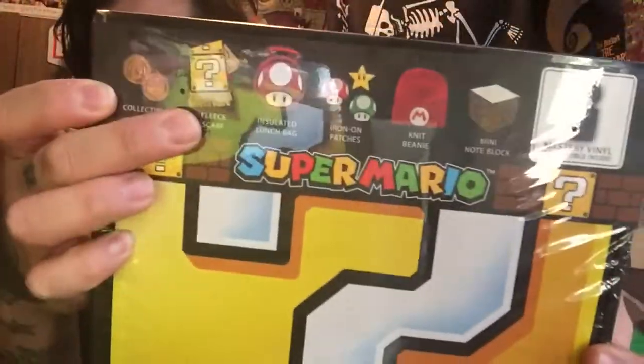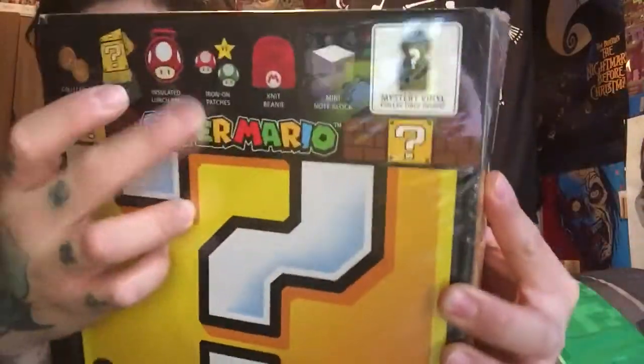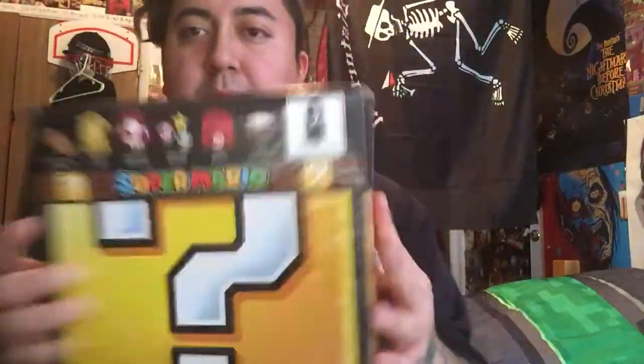So as you can tell from the picture, this is what you'll receive: the coin, a scarf, I think like a lunch box or lunch bag, some patches, a beanie, it looks like a notepad, and then a surprise mystery vinyl.